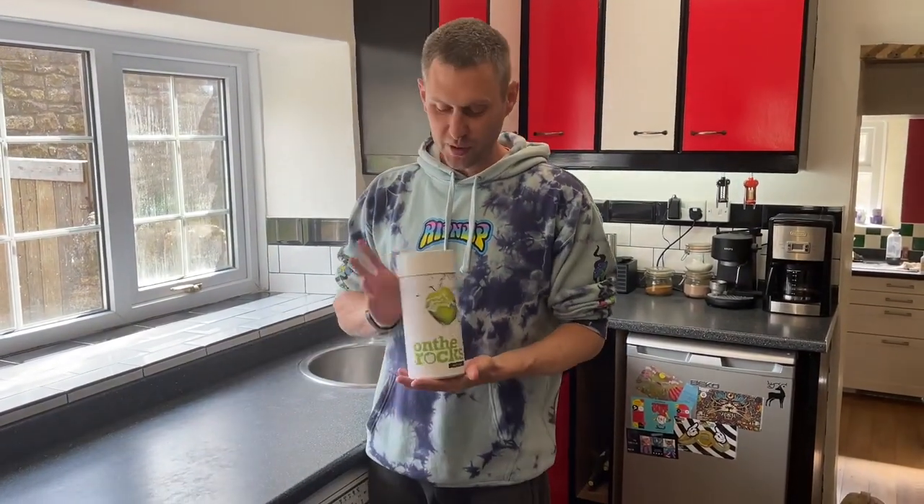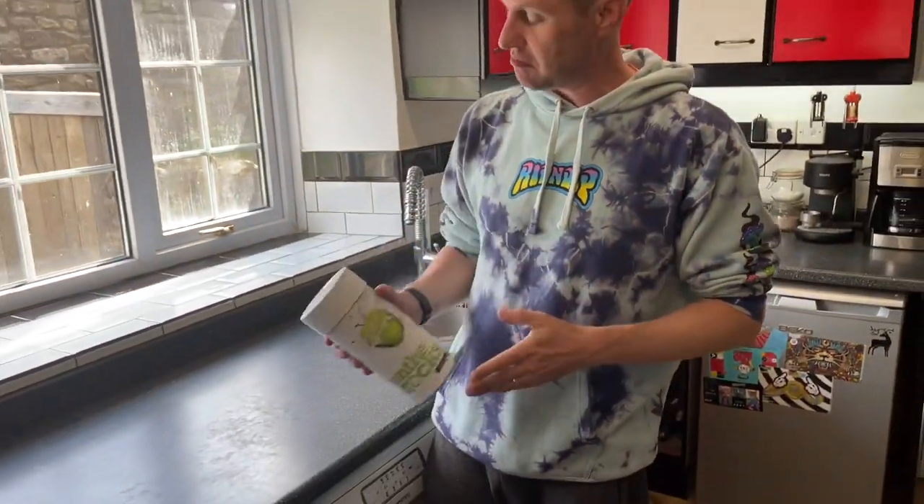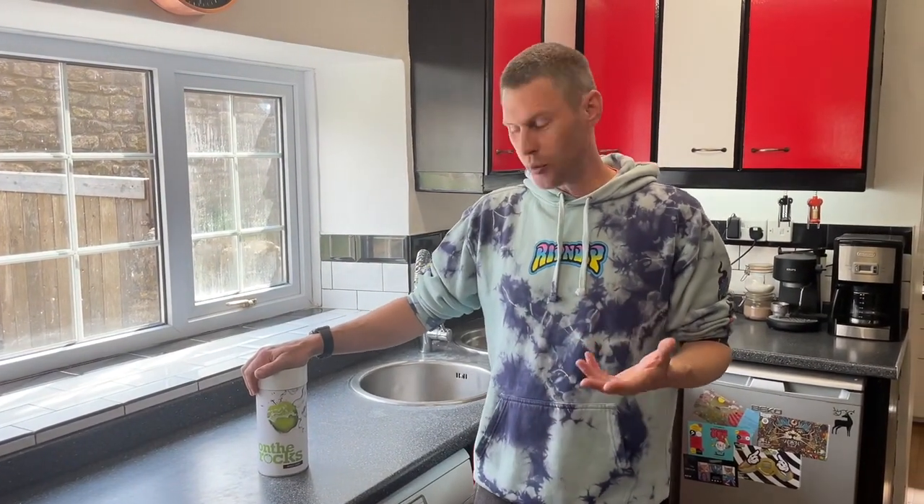Hi guys, it's Davin here at brewbits.com. Behind the camera as always we've got James — say hello James. Today I thought we would brew up a cider kit, and what I'm going to brew is an On The Rocks cider kit. Very nice they are too — I've brewed them before.